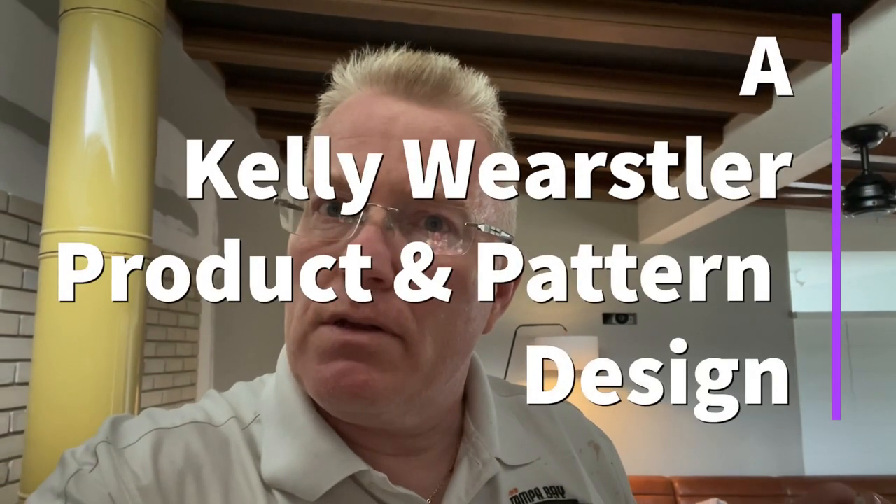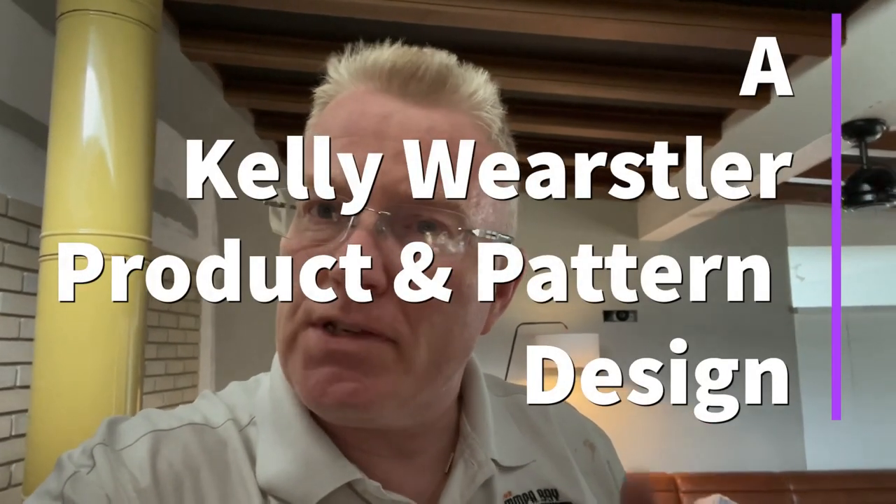Welcome back to Spencer Colgan Is Wallpaper. Today I'm hanging grass cloth, but it's not just your typical grass cloth. This product is untrimmed, which means that after it's trimmed down, you cut it to where you're hanging 36-inch pieces. But there's a couple of inches on each side of the 36 inches which has to be cut off on the job site. Let me show you what I mean.